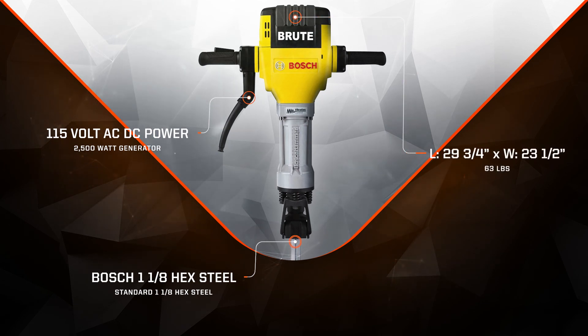The handle span is 23 1⁄2 inches and the unit has a length of 29 3⁄4 inches, weighing in at just 63 pounds for portable hard-hitting power.